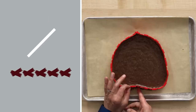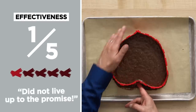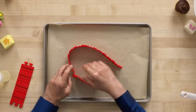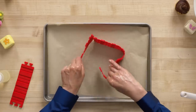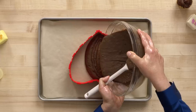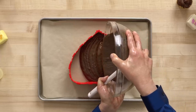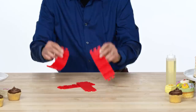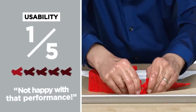In terms of effectiveness, if you really want to use it to make a shape, I would say no way, because it's just not going to hold its shape. It did not live up to the promise, so one out of five. For usability, using my slippery left hand: it's a little hard to keep these together, and you can see I'm losing the shape. I wasn't happy with the performance of clicking this together, and definitely not happy with trying to make a shape with it. So I would give usability a one.